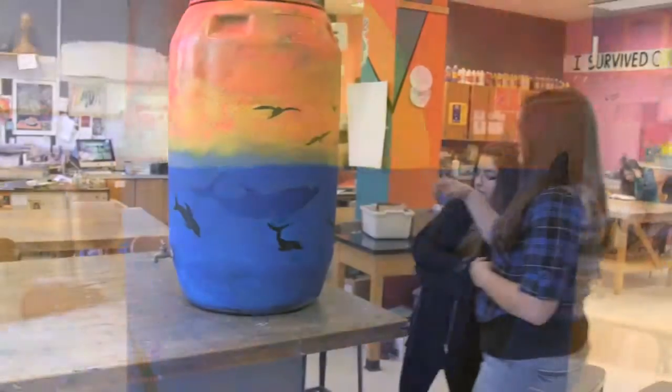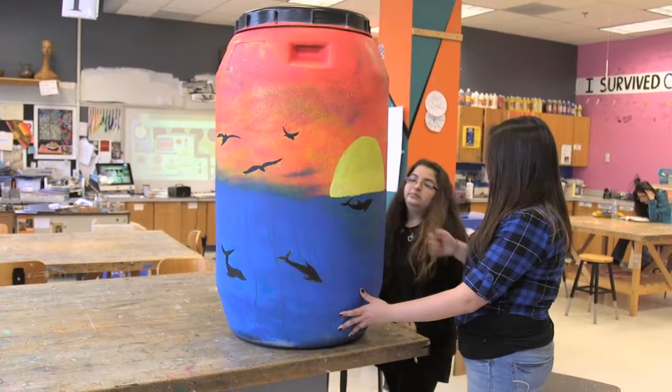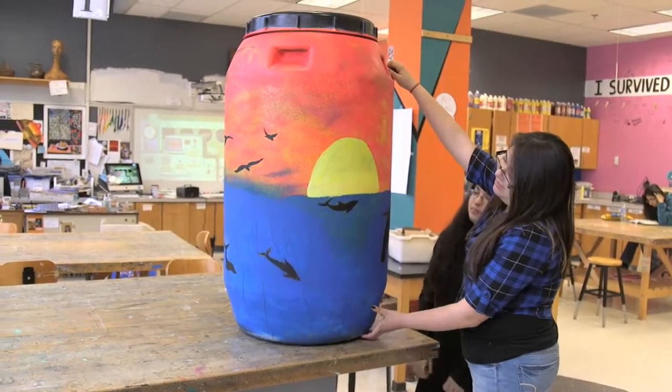We thought about whales and how they were very heavily hunted and almost went extinct. Lately there has been less hunting of them, so they've been repopulating — they rejuvenate the ocean, bring up nutrients from the bottom, and help fish repopulate also.